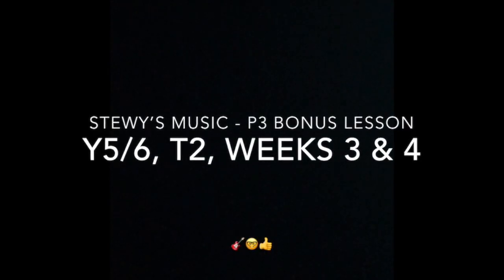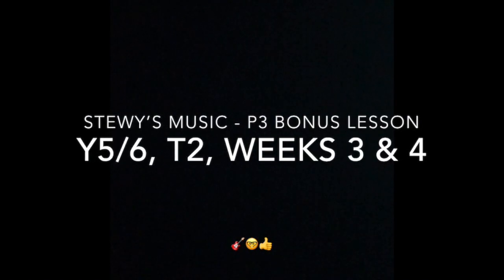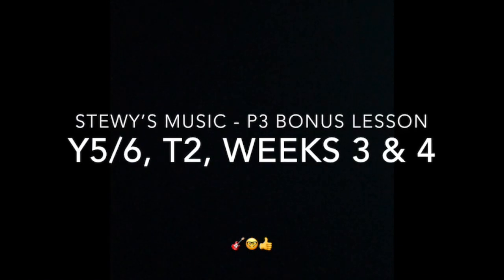Hey there, Rockridge kids, welcome to Stewie's Music Lesson of the Week. Hey guys, so this is part three, the bonus lesson of your Term 2 Weeks 3 and 4 pack.